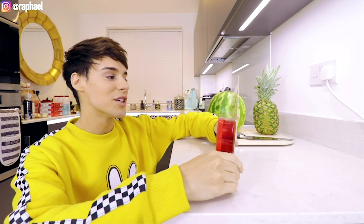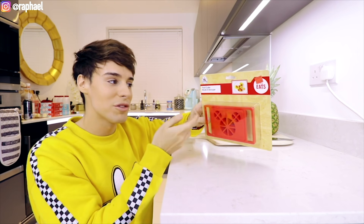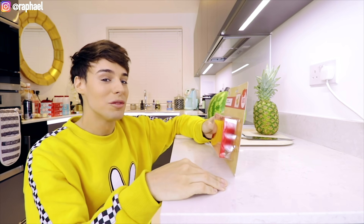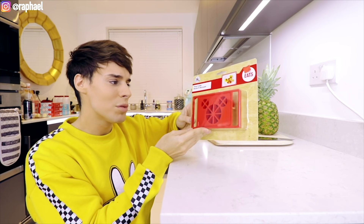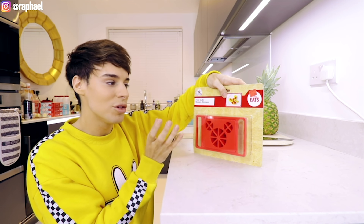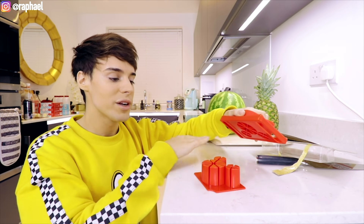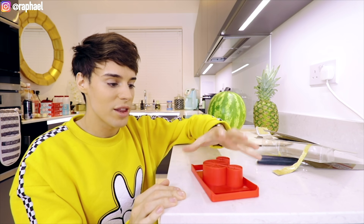We're obviously starting with my favorite one. This is a food cutter, and as you can see this was on sale. Every single one of these items was on sale, and that might be the only reason why I'm filming this. But basically this is a gadget that is supposed to help you transform regular slices of fruit into the Mickey Mouse shape.